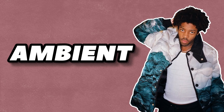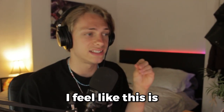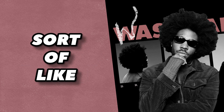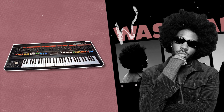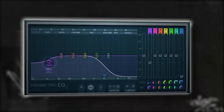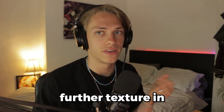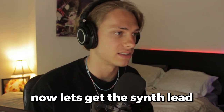Ambient melodies and ambient sounds, especially with the strings, really get you the Brent Faiyaz vibes. I feel like this is an absolute necessity to get that sound on the new album. Now let's get some sort of synth lead just to further accent the melody. We just added that little accent, a little bit of further texture.